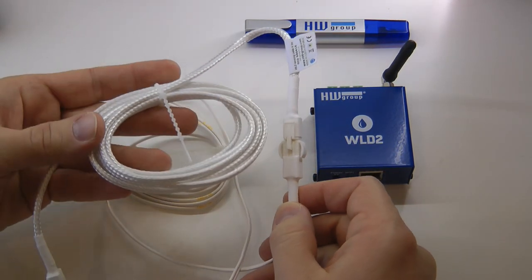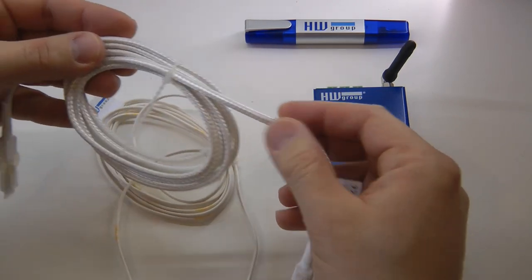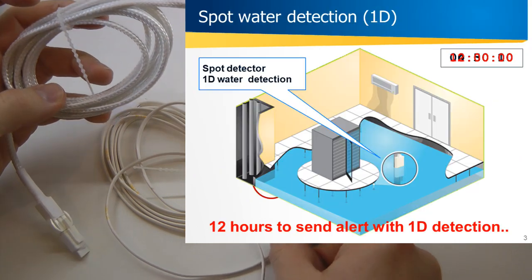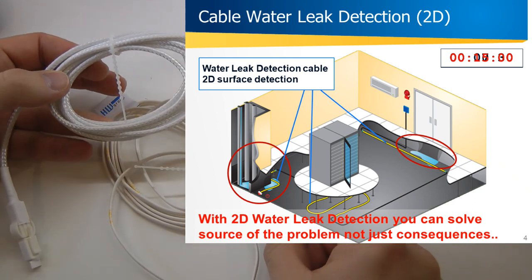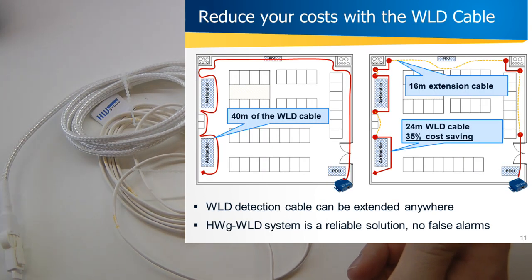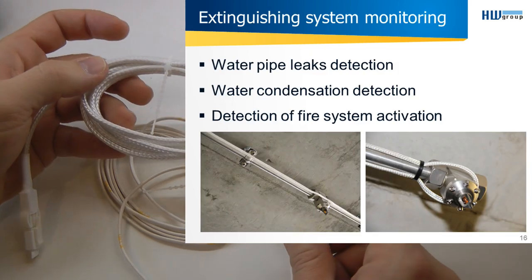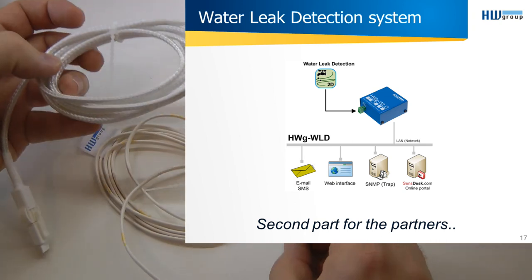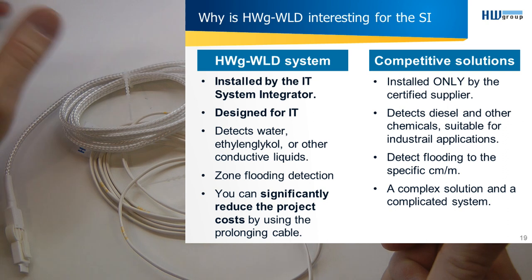The sensor itself is a piece of braided wire, which can detect water leakage along its length. This is important because in many scenarios you know water may leak from a different area — you can surround that area using this detector. For example, in a server room you can fence a corner where water pipes run, and any water leaking through that line will definitely be detected.